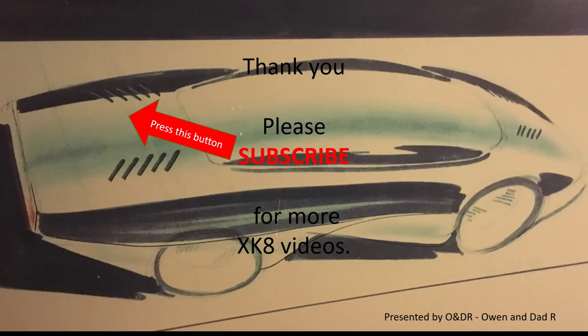Thank you very much for watching. Please like, share, comment and subscribe if you'd like to see more XK8 videos.